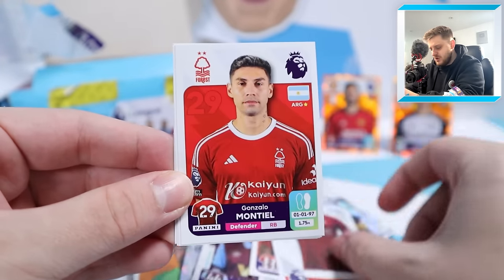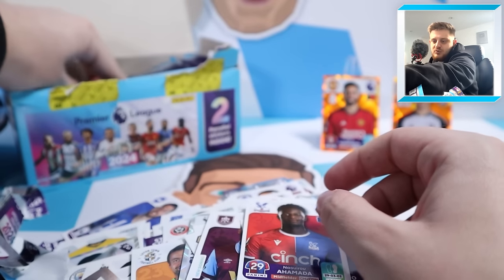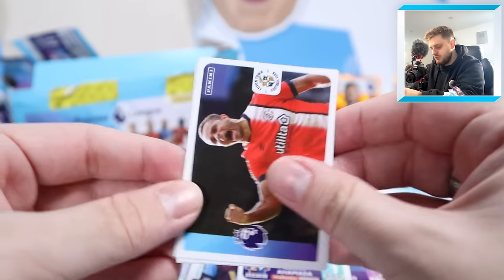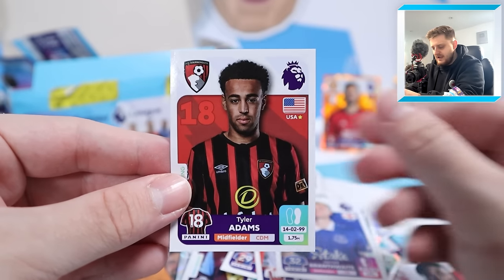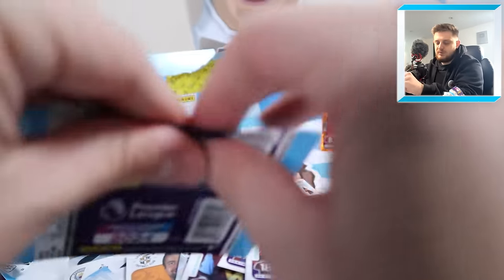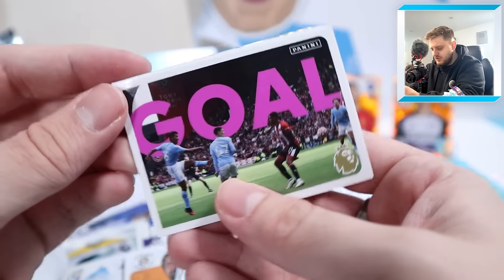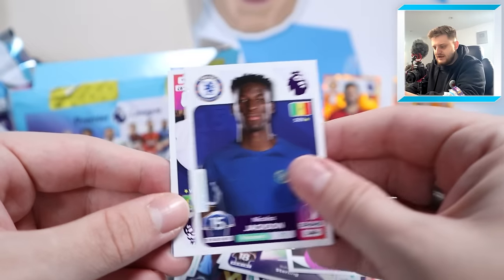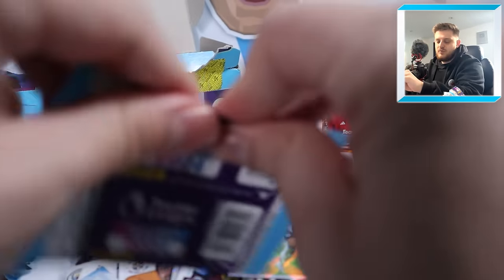Nottingham Forest home shirt, Montiel, Eddie Nketiah, Moises Caicedo and Ahamada for Crystal Palace. Next: Luton Town's Carlton Morris celebrating a goal, Emil Smith-Rowe, Emerson Royal, Jarrod Branthwaite and Tyler Adams for Bournemouth - new signing from Leeds. Raheem Sterling stat style, the goal sticker for Manchester City with Rodri scoring, Nicholas Jackson, Richarlison and super signing Harvey Barnes for Newcastle.